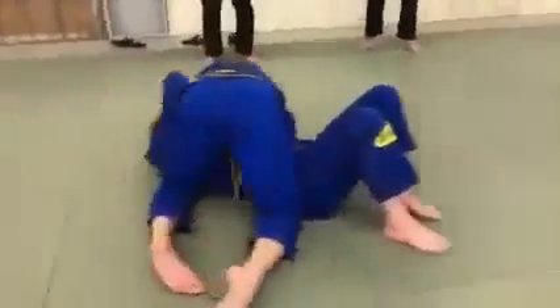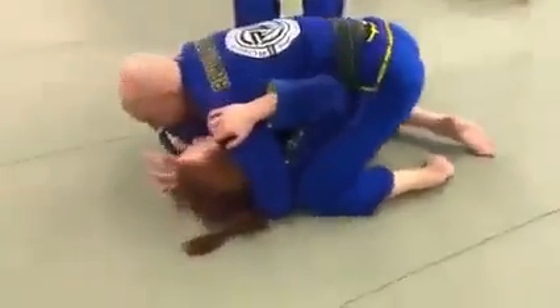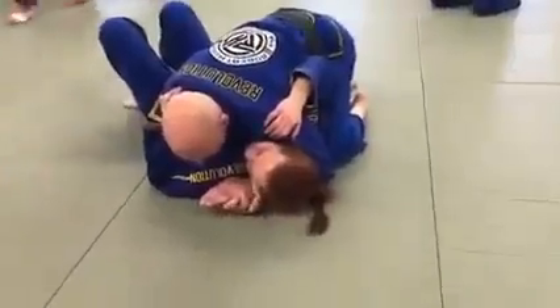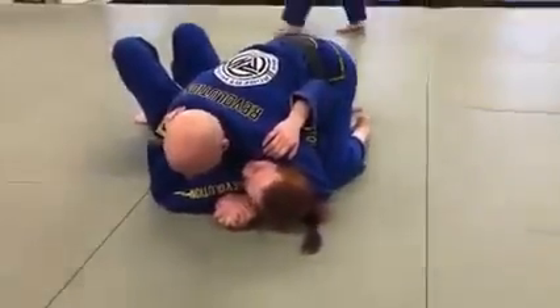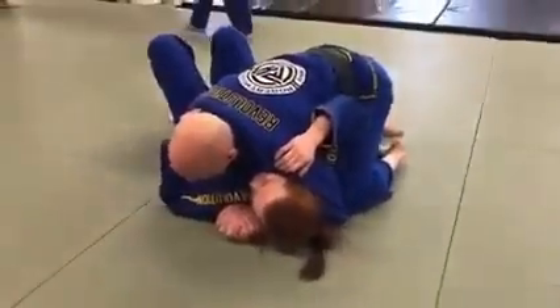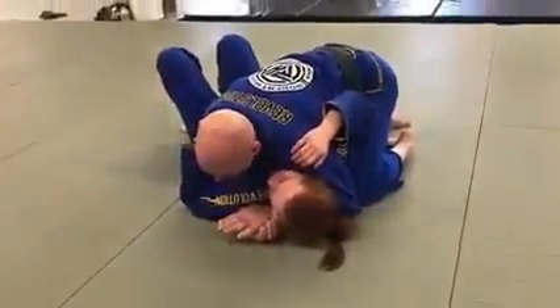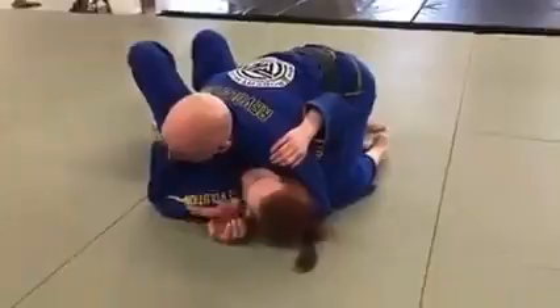Going to the mount position. When you have side control, I want to make sure that my hands are connected. The hand is going to be underneath the head. I'm looking at the back of the knuckles — it gives me better flexibility. It's almost like doing a reverse curl as opposed to a regular curl. I have more connection with my forearm and my bicep on her neck and chin by having my hand turn palm down instead of palm up.